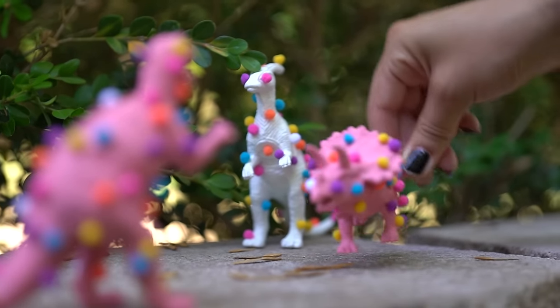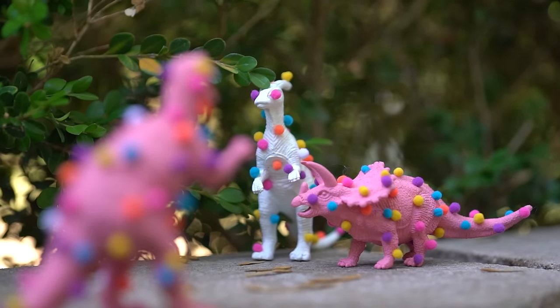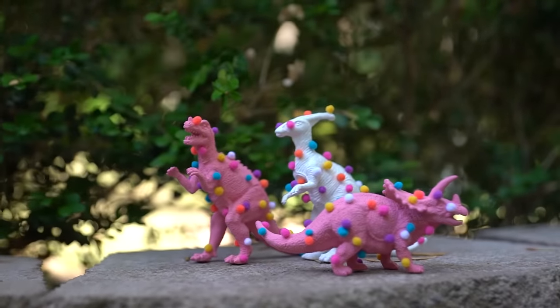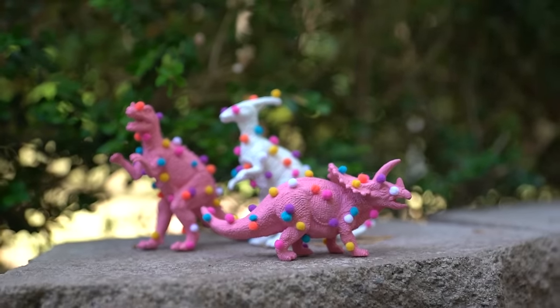I hope you guys enjoy this and try it out yourself — make a bunch of different variations. I'd love to see what you guys create, so be sure to tweet me or tag me on Instagram if you do. Thank you so much for watching. I hope you enjoyed. Bye!